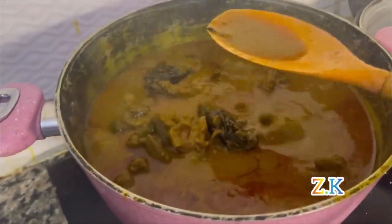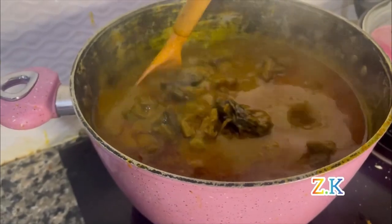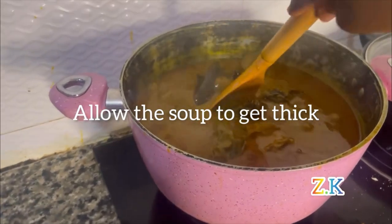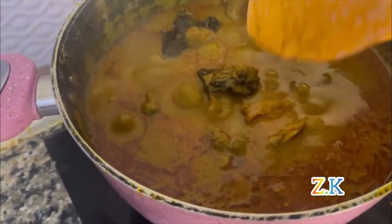The secret of this soup is patience — you just have to have a lot of it. Allow the soup to get thick — that's when you can enjoy it. As you can see, it's obvious that it's thick now.